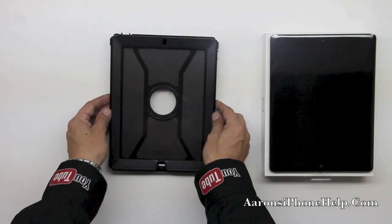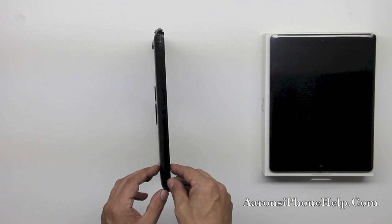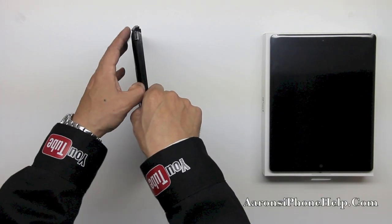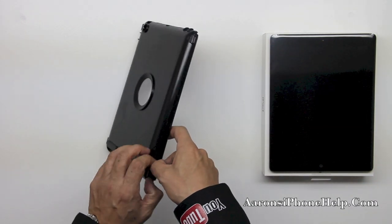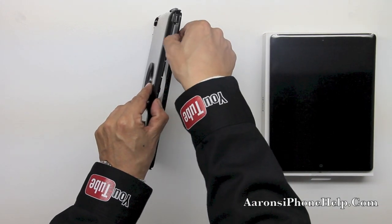Now we need to unclamp the polycarbonate shell, which is held together by three points of connection on one side, three points of connection on the other side, and two points of connection at the top and bottom. So let's go ahead and pop those off — be very careful and make sure that all corners are pulled off from both sides and the top and the bottom.